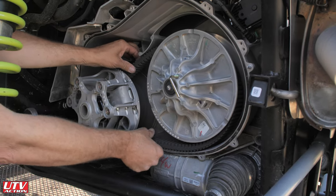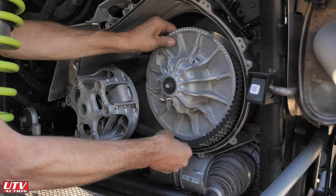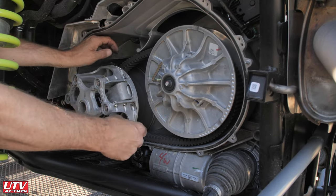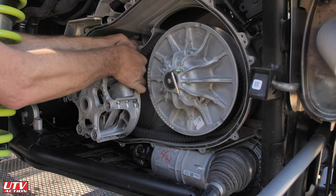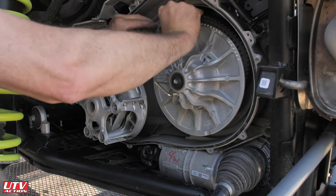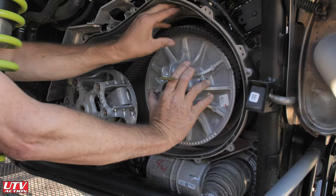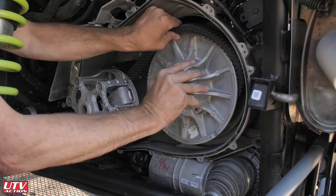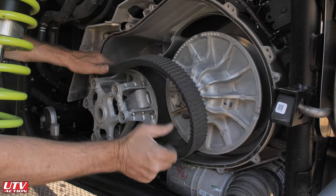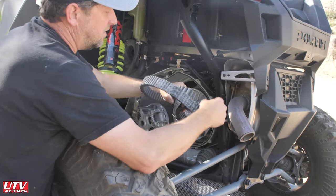Let's see if it'll come out now. Grab from the bottom, rotate the secondary. Grab it from the top, let the secondary rotate. Hold the belt and try to guide it away from the clutch — it should start popping out and slip away from the primary.